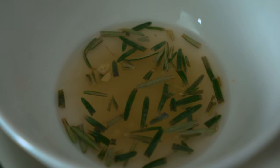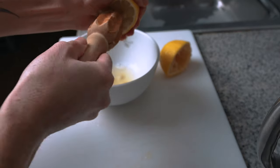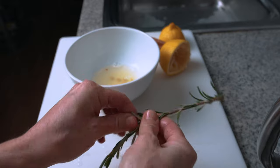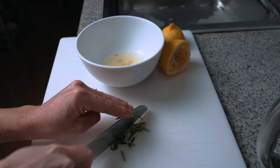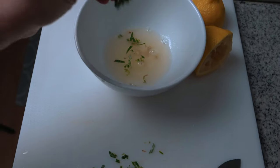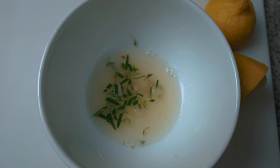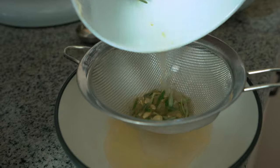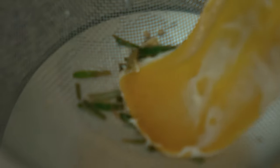First, you're going to want to macerate rosemary into lemon juice. Freshly squeezed lemon juice is best. Cut up your rosemary, make it nice and fragrant. Put it into your lemon juice and let it macerate for at least six hours. After the flavors have been instilled in your lemon juice, make sure you strain it. You don't want any bits of rosemary or any seeds to go directly into your buttercream.